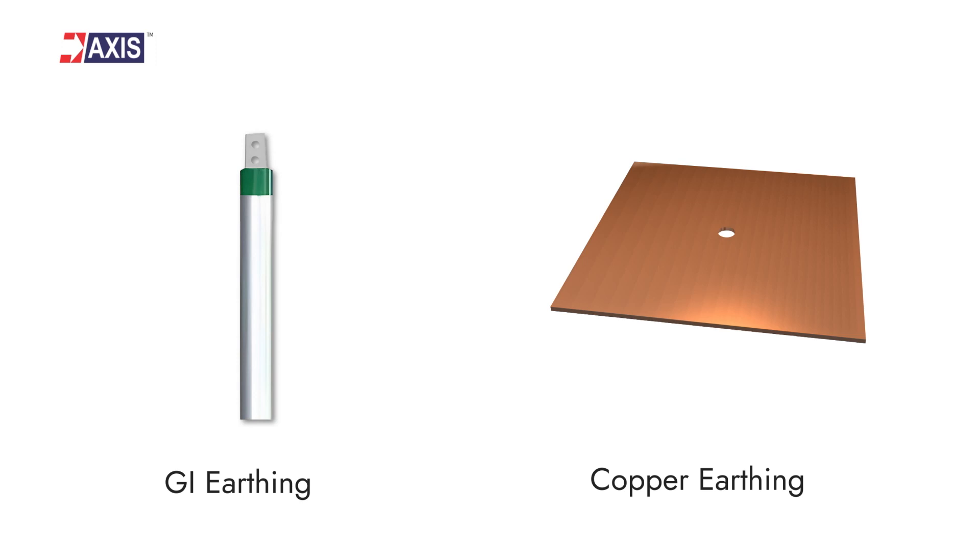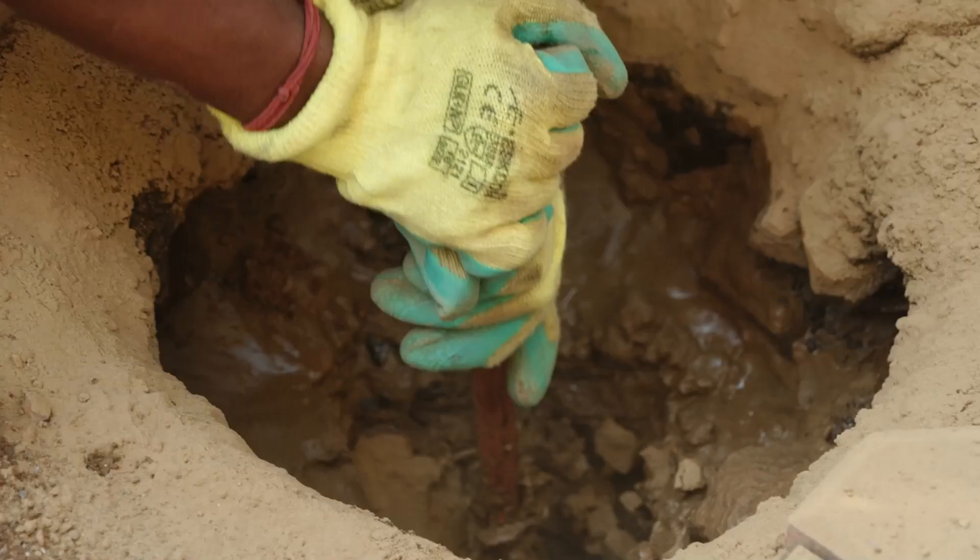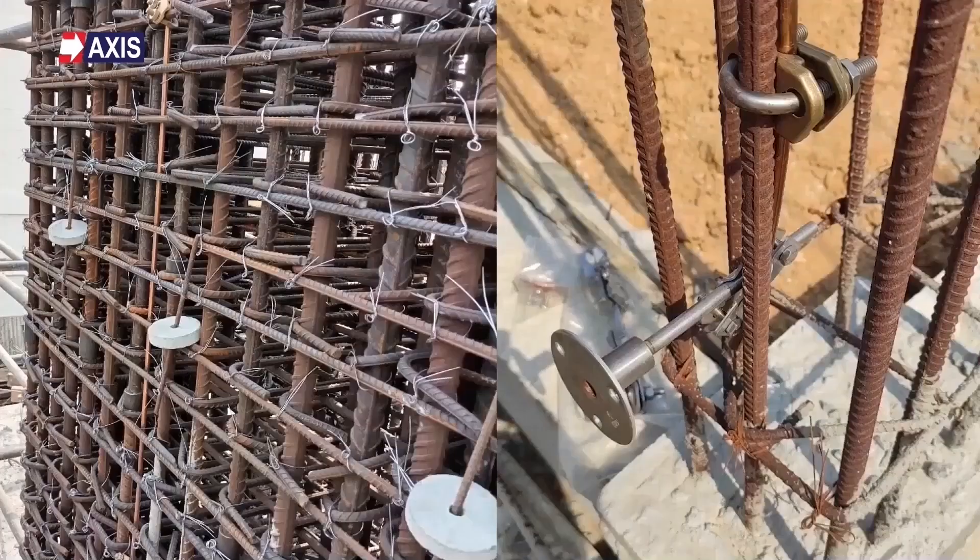I hope you now have a clear idea on copper and GI plate earthing. At Axis, we have a team of 40-plus engineers who are here to help you in designing, installing, and testing your earthing systems. Our products have been used in substations, data centers, factories, and even in everyday residential and commercial buildings. If you like this video, please like and subscribe to our channel for more videos about lightning protection and grounding systems, along with other videos about electrical engineering.